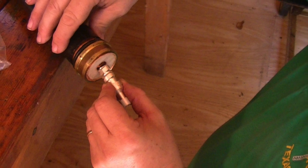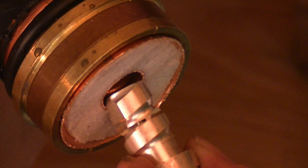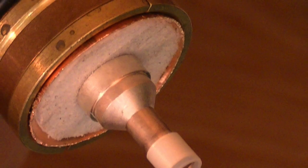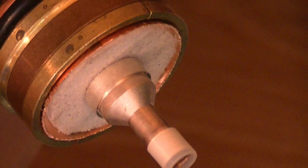Install the center pin of the end connector by screwing it into the center hole of the hardline cable, and then using an Allen wrench, turn the lock and lock it into place.